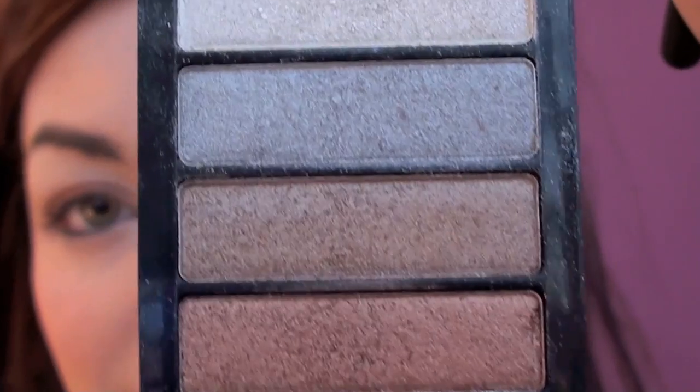To blend that bronze colour out I'm going to take this slightly lighter bronze colour just above that, which is actually really similar to Woodwinked by MAC, on this brush again by Sigma - it's the E40, it's a fluffy brush. I'm going to take that just lightly on the end of the brush and place that above the bronze just to blend it out so it's much softer.